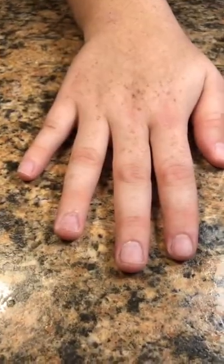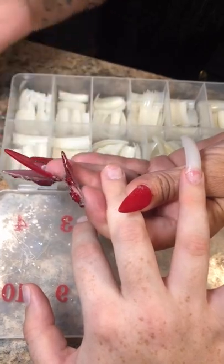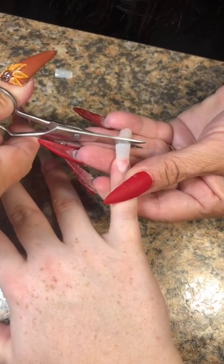Guess who's back? Back again. Rachel! Rachel, Rachel, Rachel is back! Hi, Rachy! I've been waiting for you!